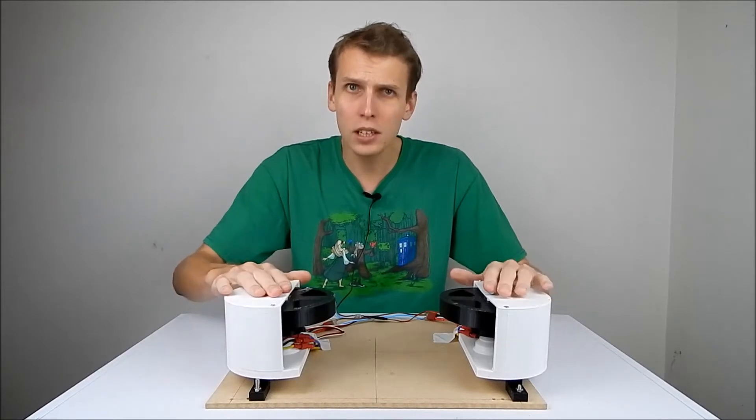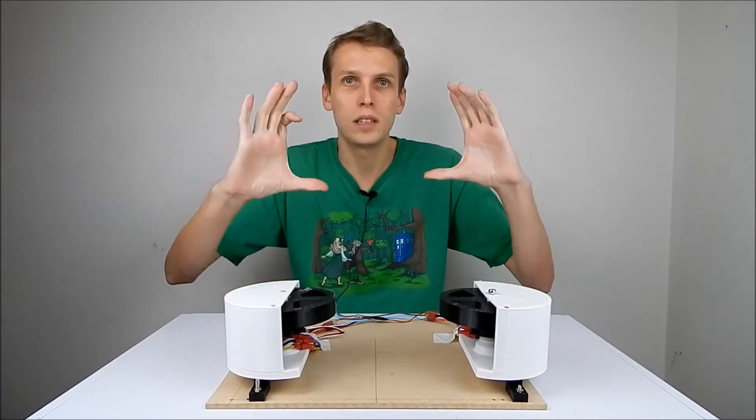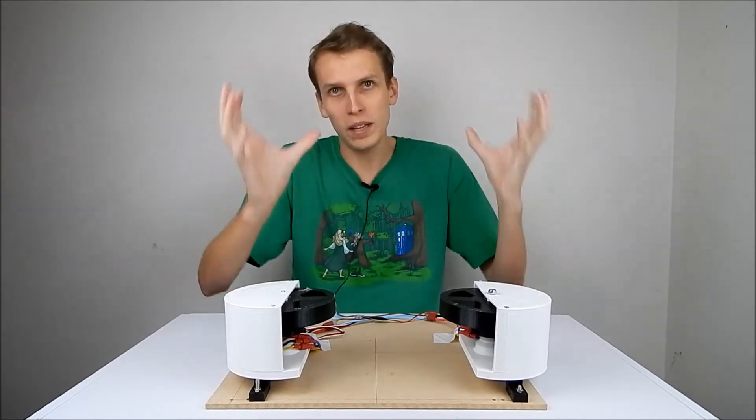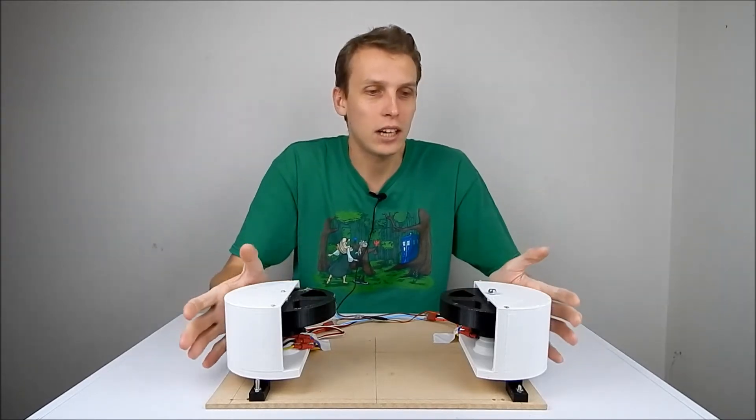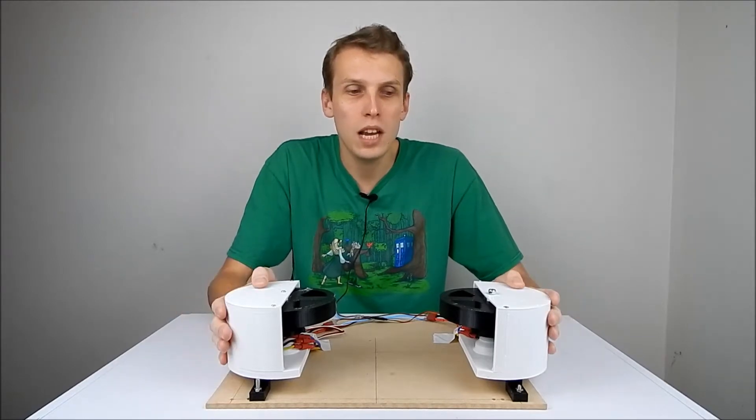The first thing we're going to do is go down and laser cut some discs that are going to form the outside shape of the actual dodgeball thrower. Let's get on to that and we'll see how we go.